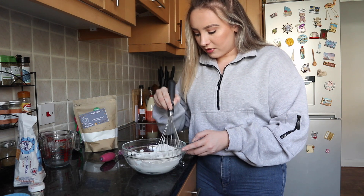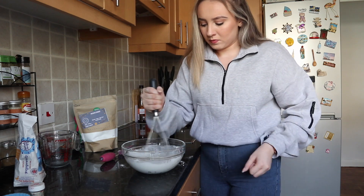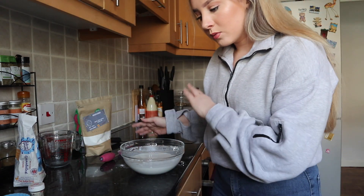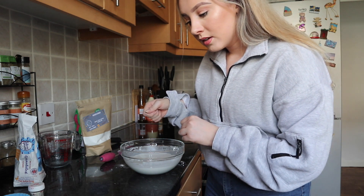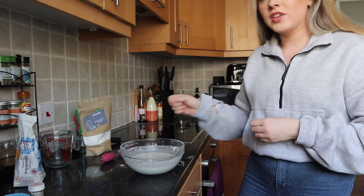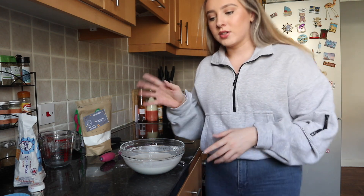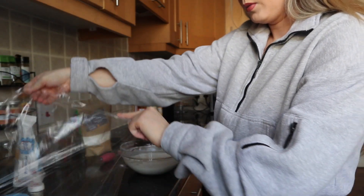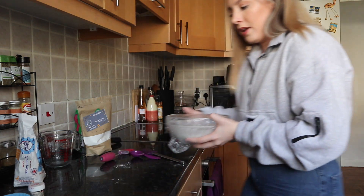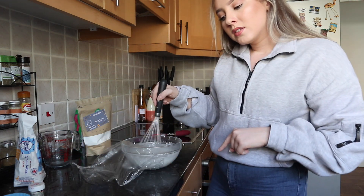It's thinning out a bit now as it mixes. So I mix it, put it in the microwave for one minute, and then I have to whisk it again to get rid of any lumps, and then another minute. That's when I use a wet spatula. I think I'm gonna put the food coloring in after the first minute, when I do the second whisk, so it doesn't get too thick before the coloring goes in. It's been one minute — now we whisk again to get rid of any lumps.